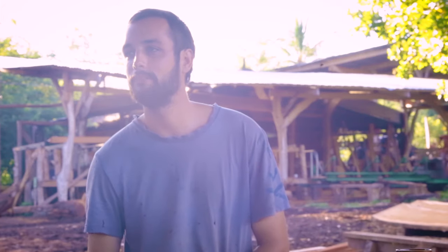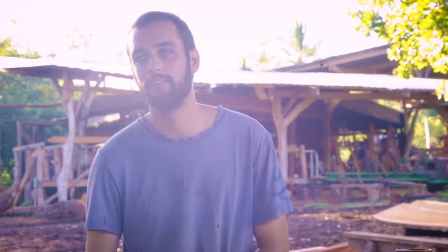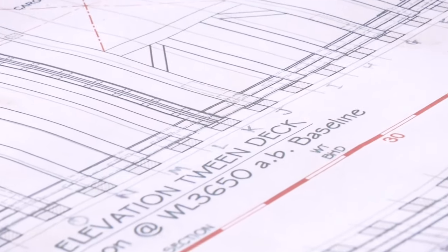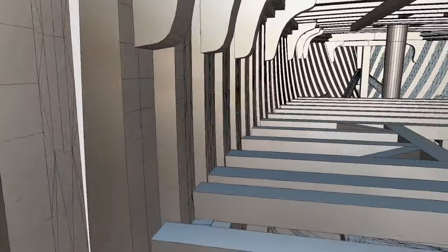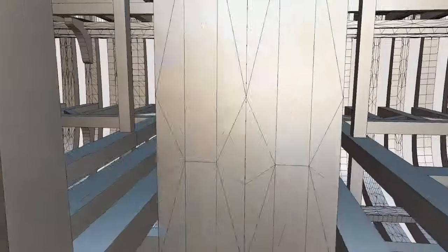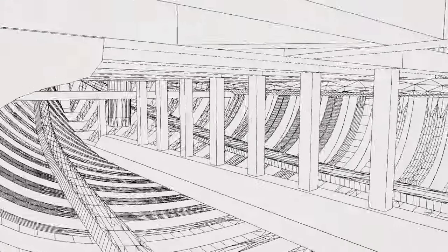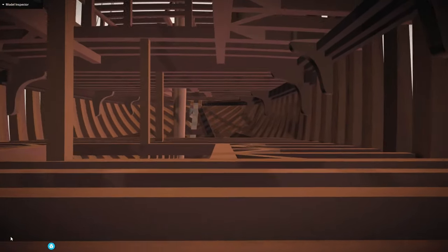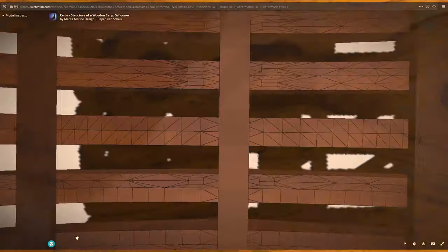At the moment we're picking out the bulk of the timber for the deck. The tween deck in Sabre will be primarily for cargo, so our number one concern was strength. We're pretty much using all hardwoods, eight by eight inches, with larger beams around the cargo hatches and bulkheads at ten by eight.